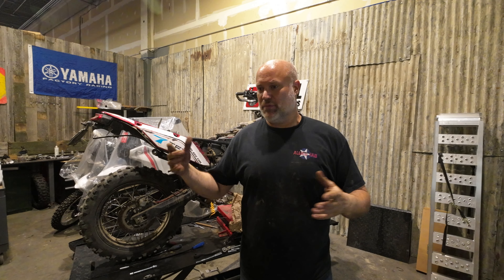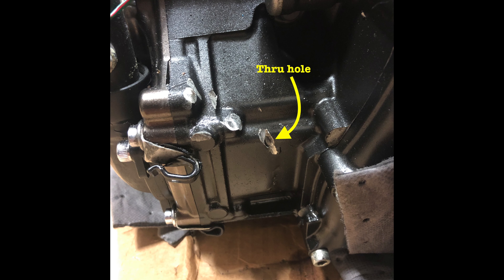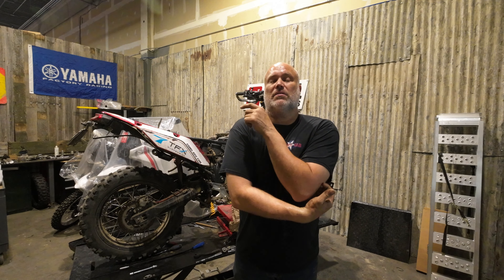I was never planning on riding the motor that got overheated at the race for any amount of time. So I ordered this motor — it's coming — then UPS loses it. I'm battling with them to get paid on the insurance, and then it shows up all banged up. There was a metal rod that had gone through the box and hit the engine casing, punched a hole in the engine case. It was leaking oil everywhere. I fought with them for months to get paid for the damage, and they just kept dragging their feet.